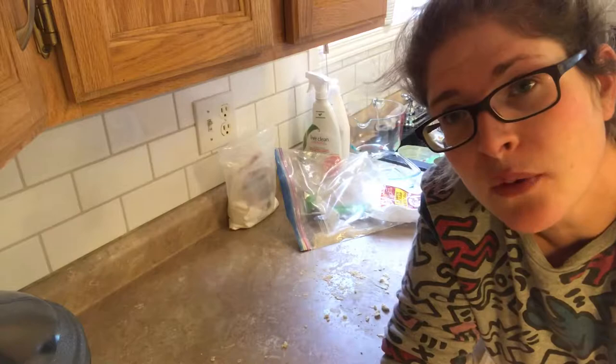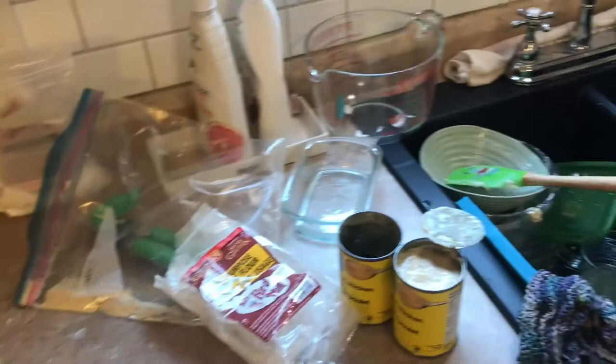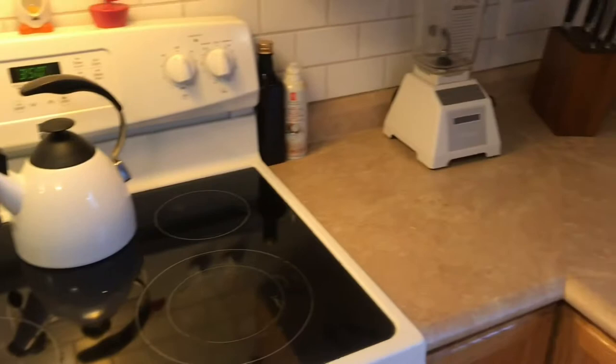I'm going to set my trusty little timer for 20 minutes. Now I'm going to make all of this mess disappear — just like that. All clean again.